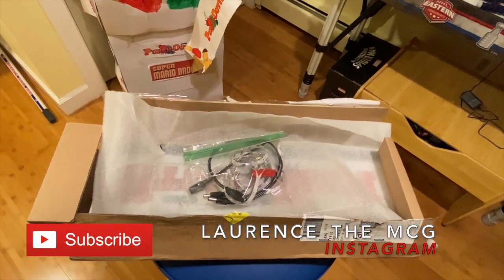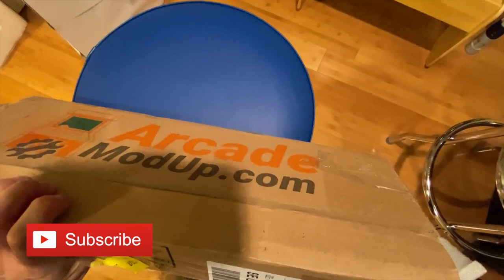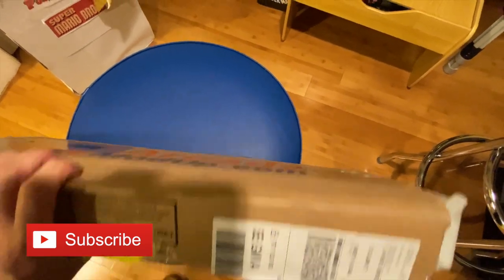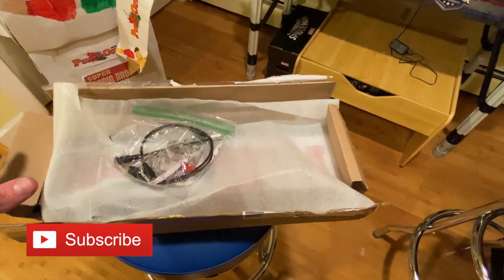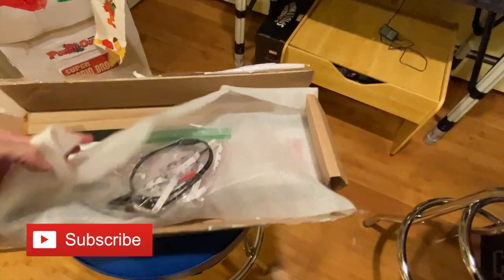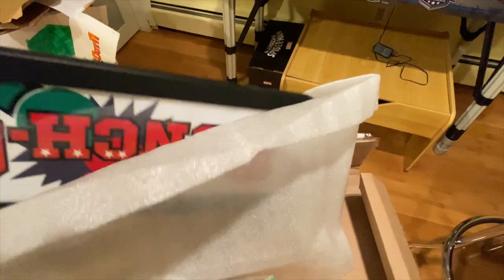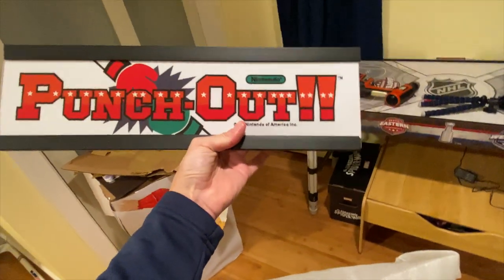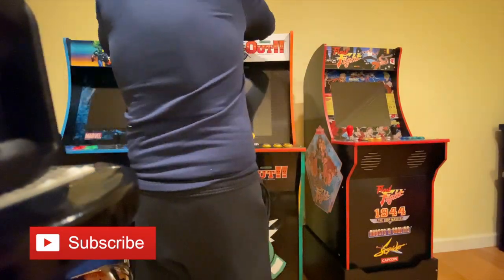I got this light-up marquee from Game Room Solutions, but if you look at the box it was shipped in, it clearly says Arcade Mod Up dot com, so I'm not sure if they're just working with them or not. Either way, I open the box and it comes with all the equipment you need to hook it up to the Arcade1Up unit. It actually looks pretty cool — it's a simple marquee but it looks very nice.